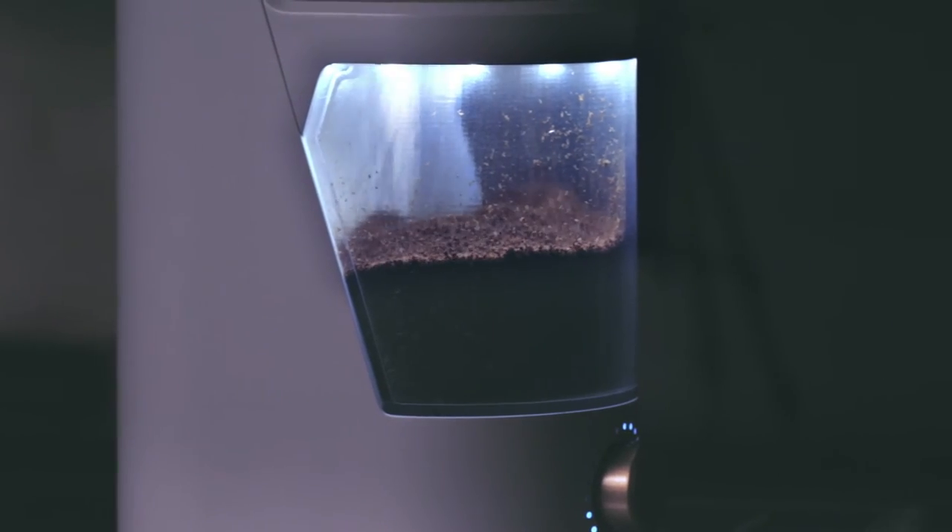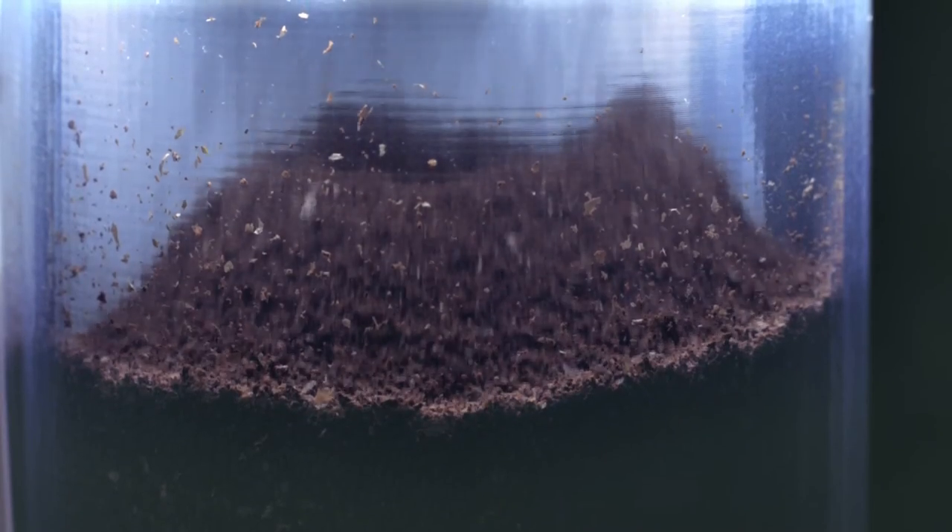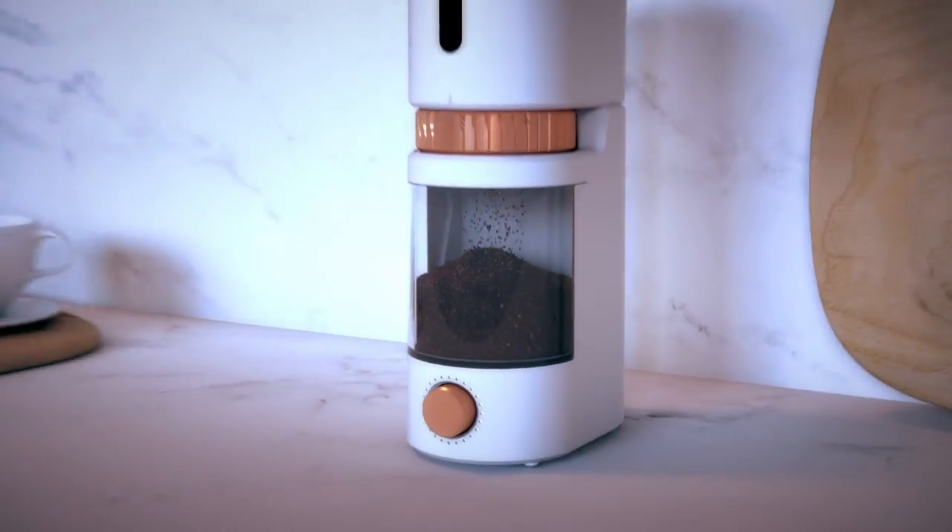It features a stepless adjustment collar so you can fine tune your grind with expert precision. The beans drop directly from the hopper to the catch cup, which minimizes heat build up and protects delicate flavor profiles.